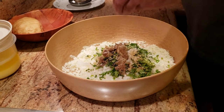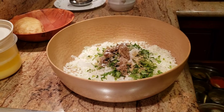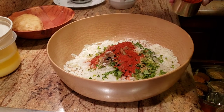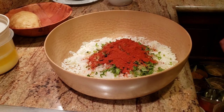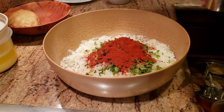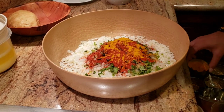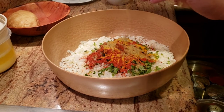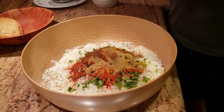We're going to add salt to taste, some chili powder, some turmeric powder, some coriander powder, and then the last ingredient is some cumin powder. Now we're going to give this a good mix.